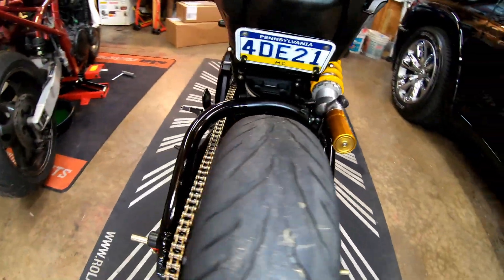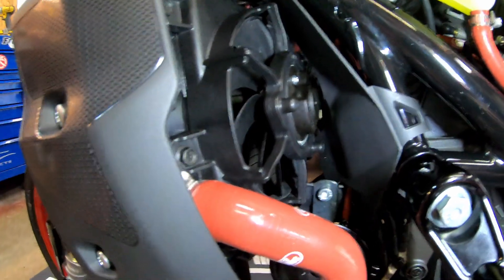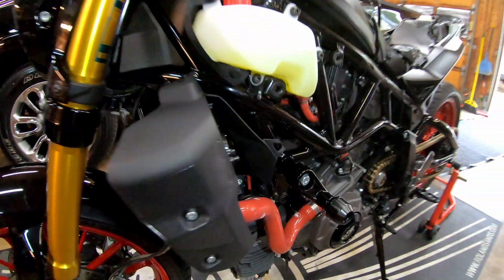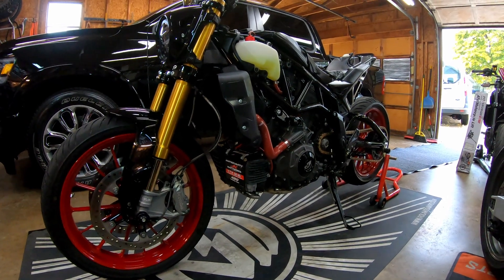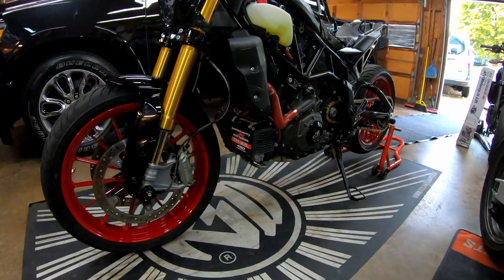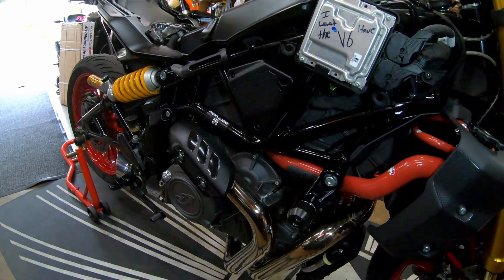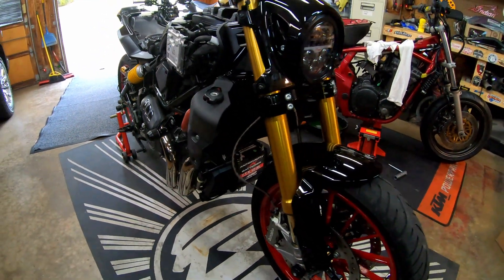I went ahead and filled her all up, did a couple heat cycles, made sure the fans turned back on, made sure everything was connected, and made sure there were no leaks. Overall I'm pretty darn happy with it. The red matches the OEM Indian red pretty good. If you have a race replica this should match your frame pretty well. They do have a brighter red, so if you have a 2022 FTR that's white or black, that bright red would complement it quite nicely.